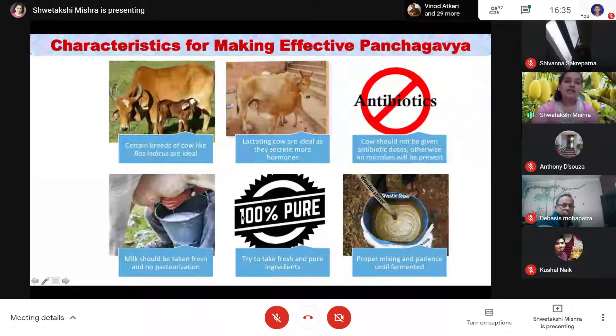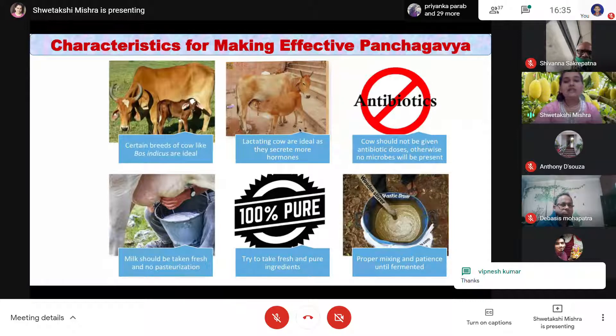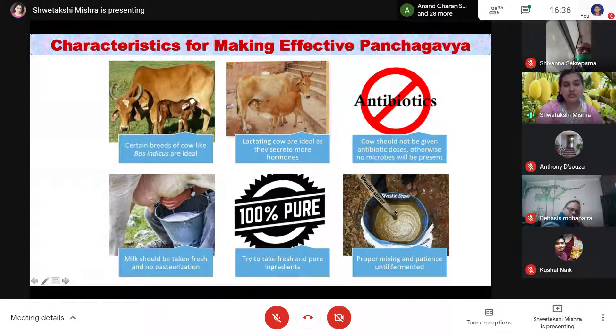There are certain things to keep in mind before preparing Panchagavya. The cow should be of a good breed — Bos indicus is considered ideal. A lactating cow is preferable as it secretes more hormones, giving better plant growth. The cow should not be given antibiotic doses before extracting components, as antibiotics would kill the microorganisms and make Panchagavya ineffective. Try to use all components as fresh as possible — for example, milk should be fresh and not pasteurized, otherwise microbial content will be less. Also remember that Panchagavya solution is not a one-day task; it requires fermentation and patience.